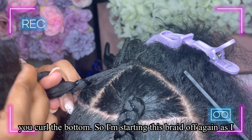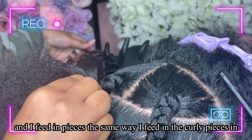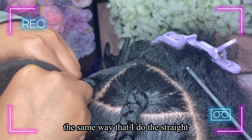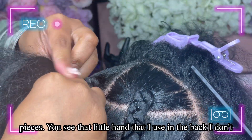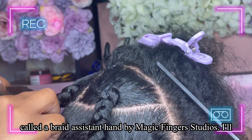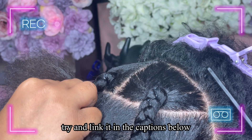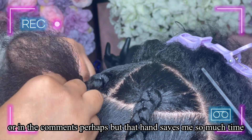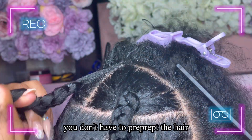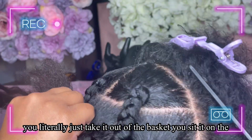I'm starting this braid off again as I would a traditional knotless braid, feeding in the curly pieces the same way I do the straight. That little hand you see in the back — I don't use a braiding rack, I use what's called a Braid Assistant Hand by Magic Finger Studios. I'll try and link it in the captions below. You literally just take the hair out of the basket, sit it on the hand, and pull piece by piece.